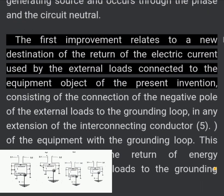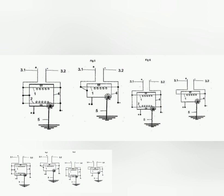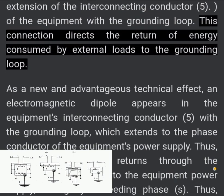The first improvement relates to a new destination of the return of the electric current used by the external loads connected to the equipment object of the present invention. This consists of the connection of the negative pole of the external loads to the grounding loop in any extension of the interconnecting conductor of the equipment with the grounding loop. This connection directs the return of energy consumed by external loads to the grounding loop.